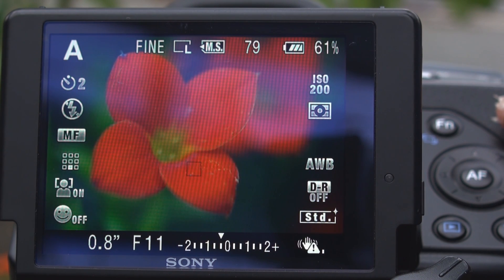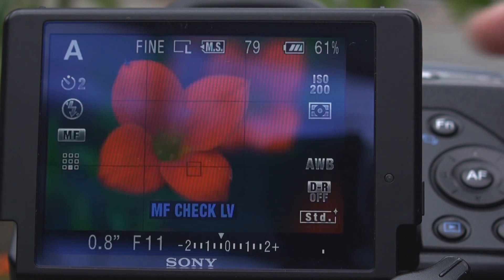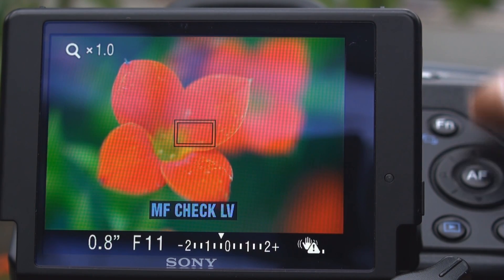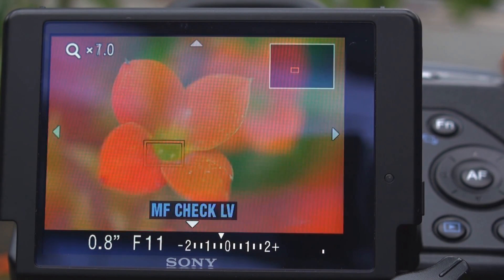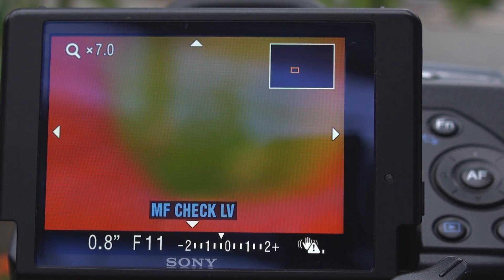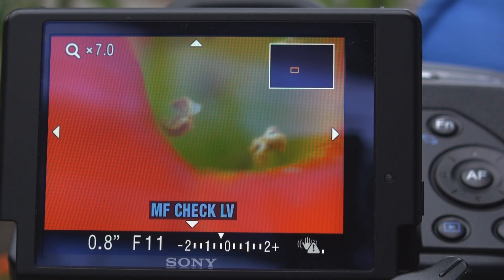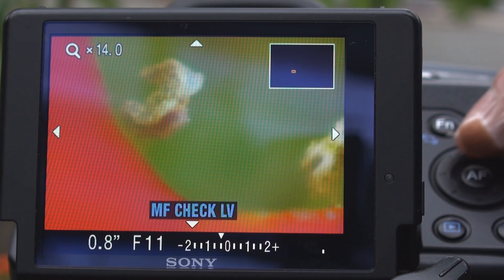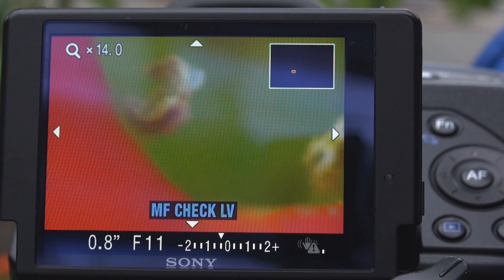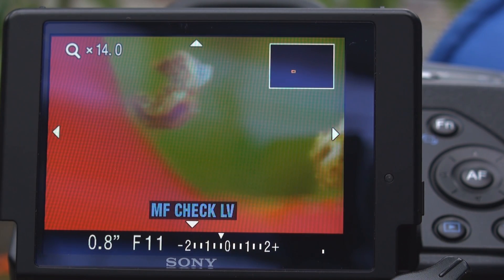One of those reasons is a feature called the manual focus check live view, which is in the Alpha 500 and the 550. Basically with this mode on, I can choose to zoom into any region in my frame to make sure that my focus is right. I can zoom up to 14 times just to make sure that everything is perfect.